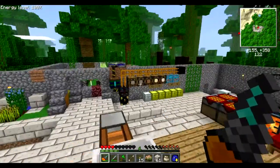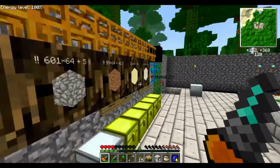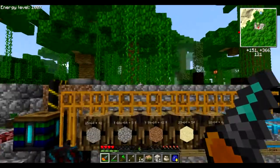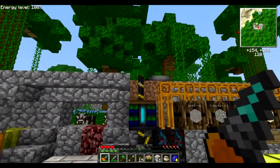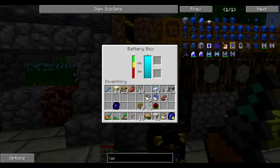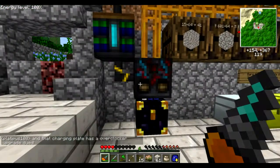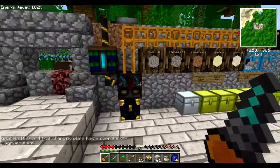In the last episode — the episode which never came out — I basically explained how this thing works. This is just some solar panels connected with blue alloy wire into this battery box, and I'm going to go briefly over all this stuff.